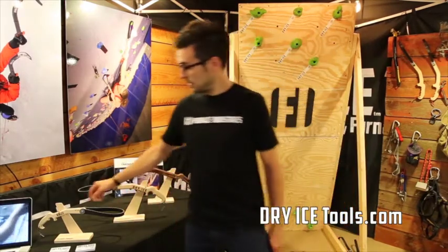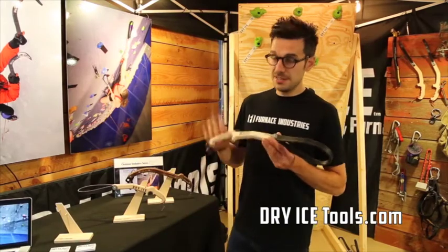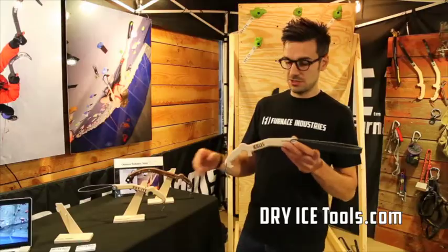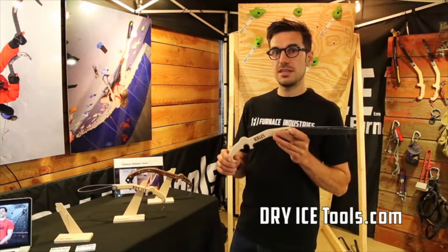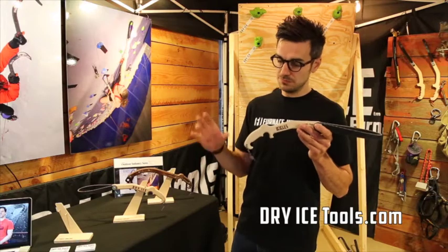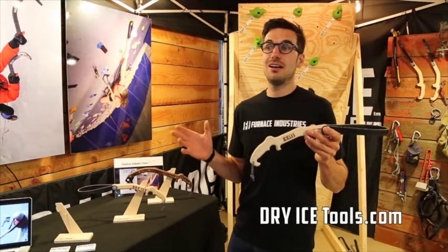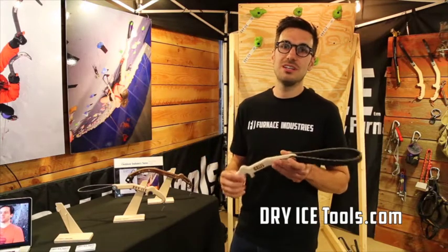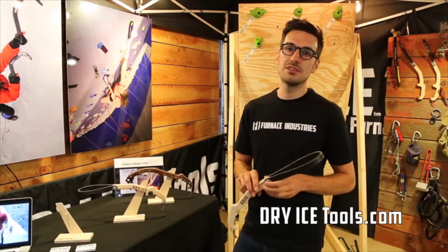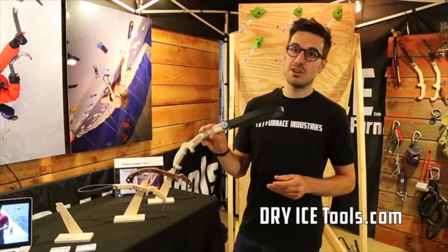The second product I want to show you is Icicles. This is essentially a scaled-down version of the full-size dry ice tool, but this one is aimed at people with small hands, but particularly at children. This now gives gyms a way that they can offer ice climbing programs to children. This is diversity in the gym, and another way that gyms can offer something new, which is great fun.